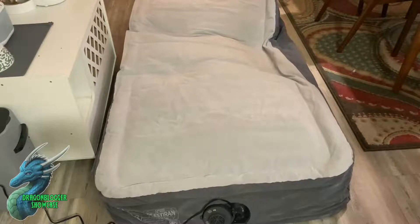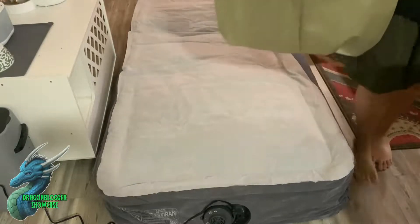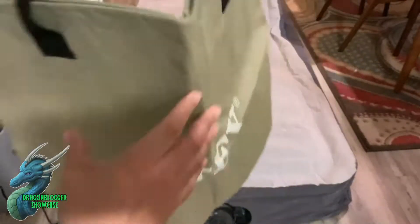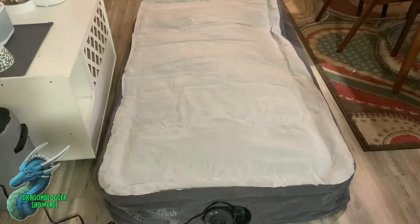Another cool thing is that it comes with a really awesome tote, so if you didn't want to put it back in its original box you could roll it up and store it in the tote. Intex did a really good job with their inflatable mattress. If you're looking for an inflatable mattress, definitely check this out — this is their twin size, but they have other sizes available as well.